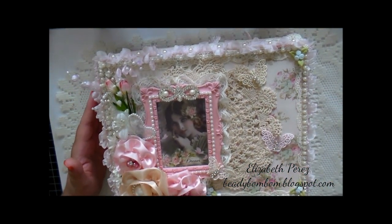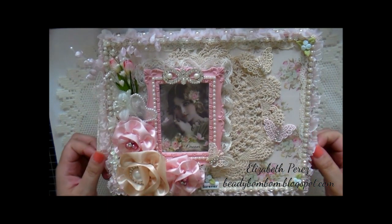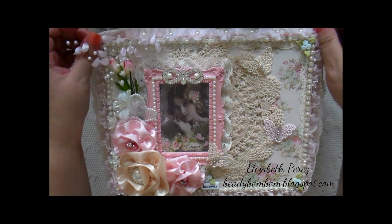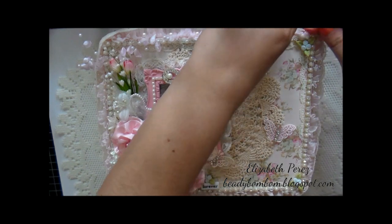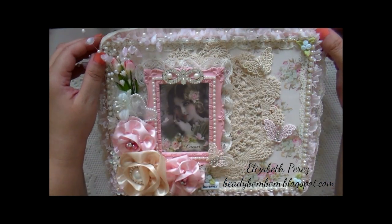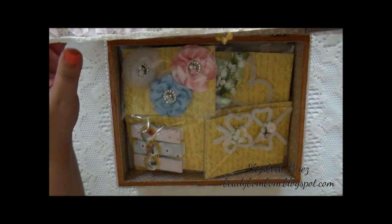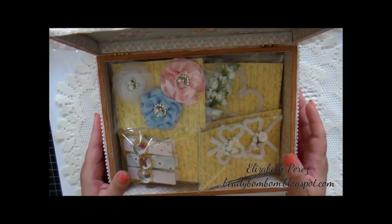So the inside is where we put the handmade embellishments. To open it up, you just flip this little lace up this way. When you close the box it doesn't cover it. Then just open it up like that. Here are some handmade items which I've already shared videos on.